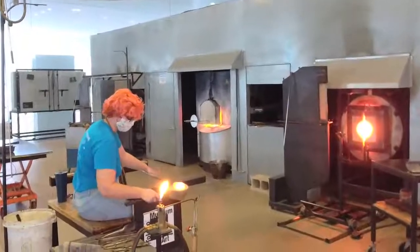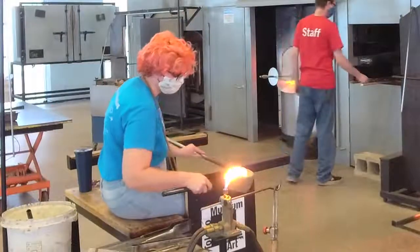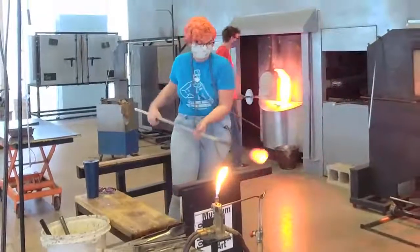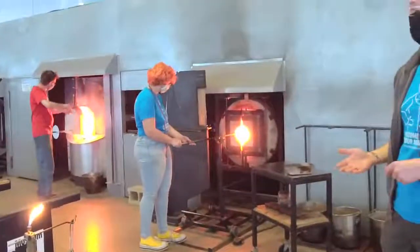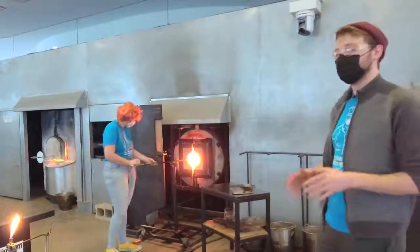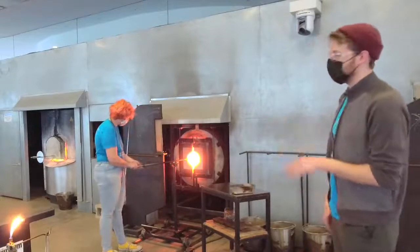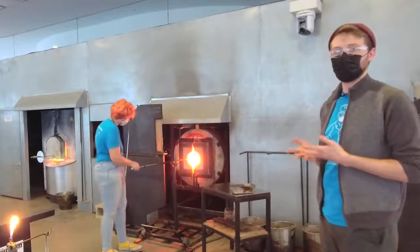Now that Kelly has all the material she needs for her first bit of making, she's using a tool called a block. This is a really vital tool that was invented by factory workers to rapidly get the glass into that rounded Q-tip shape on the end of the pipe. We don't necessarily need it, but it makes the process a lot easier.